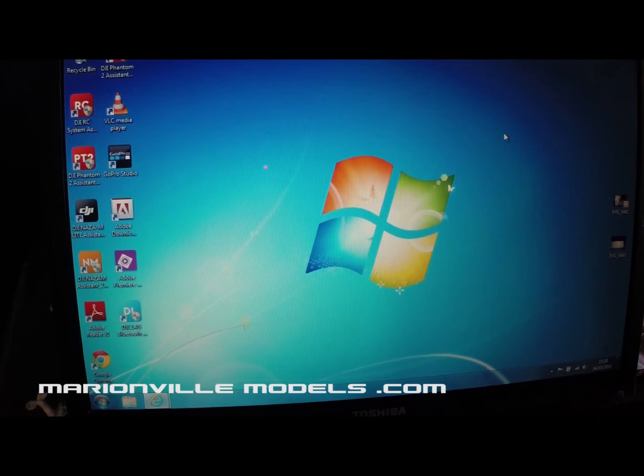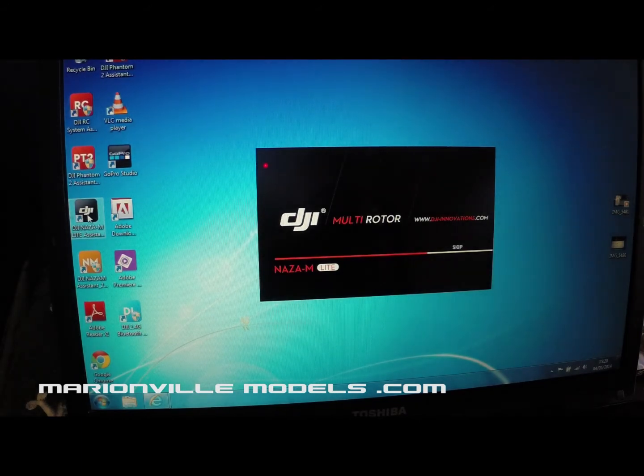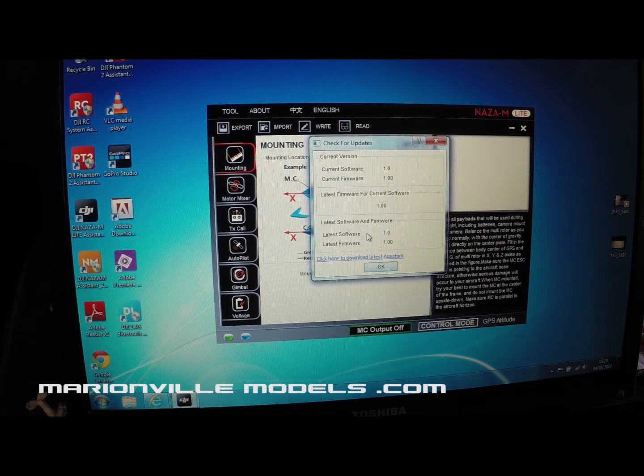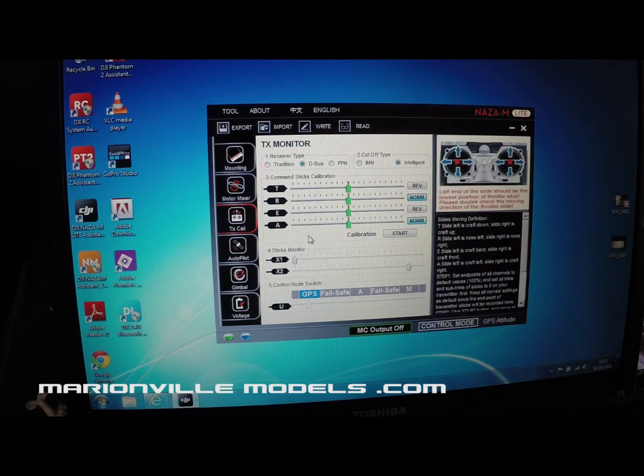Now the first thing you need to do is open up the NAZA Assistant Lite software. Click on that and it's now open. It will always prompt you for a software update, but there hasn't been one for a while so just click OK. Now as we're installing the radio, we want to go to TX calibration. If you operate the sticks on the DT7 you'll now see all the sticks moving. The first thing we want to do is check to see if the sticks are actually moving in the right direction.